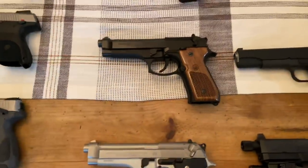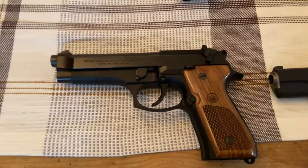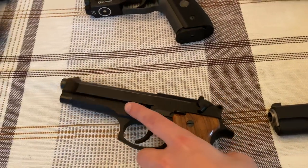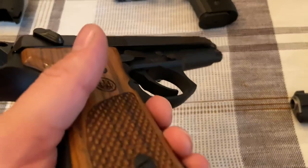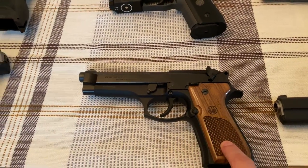Below that is my Beretta 92FS. This was actually my favorite pistol to shoot before I got those SIGs. I've got the Beretta walnut grips on there. Absolutely love this gun — don't regret this purchase at all. It's a really sweet shooter, really easy to take apart. Anyone looking for their first full-size handgun, I would highly recommend one of these.